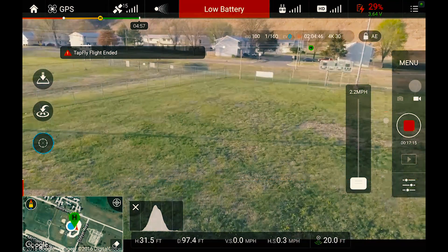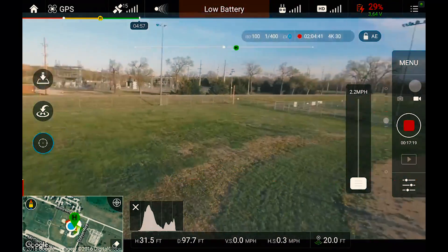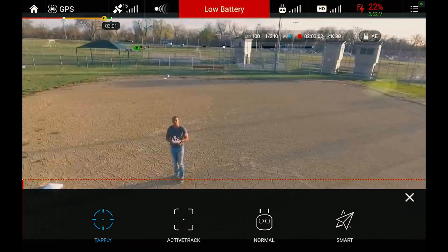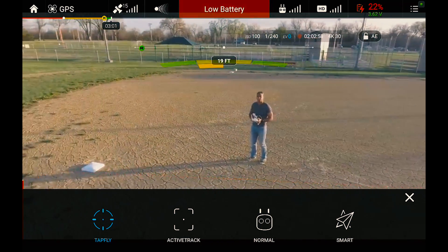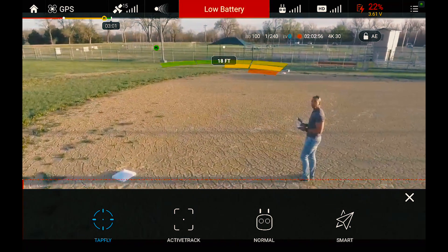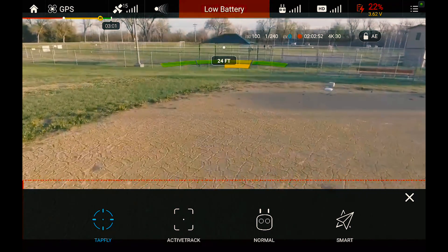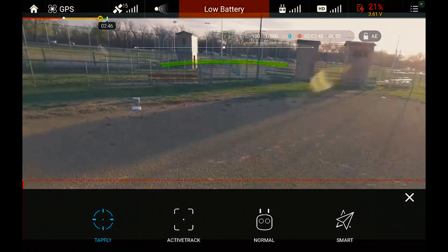We got a low battery warning but we still have some juice to fly. It's about to say you have 3 minutes to fly. But you guys need to understand — this is by no means a perfect machine, but it's definitely dang good. Even my 3-year-old can fly this thing.